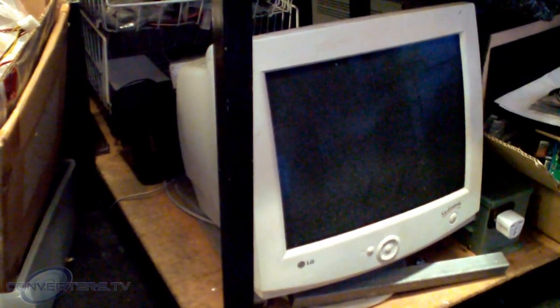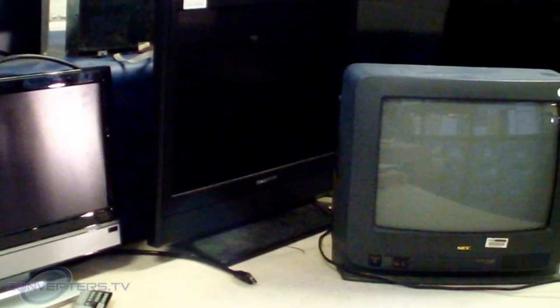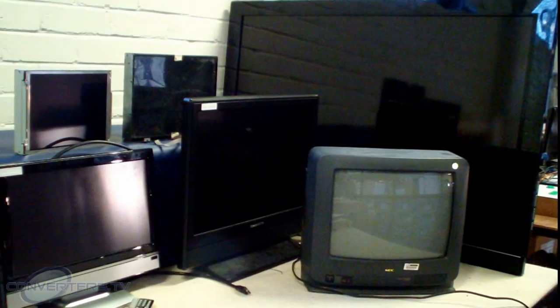Old discontinued CRT monitors frequently malfunction and may be costly or impossible to repair. Sometimes you just wish that a spare TV or other newer model screen could just be used as a replacement on your machinery, but they cannot display the lesser frequencies which old CRT models were capable of.